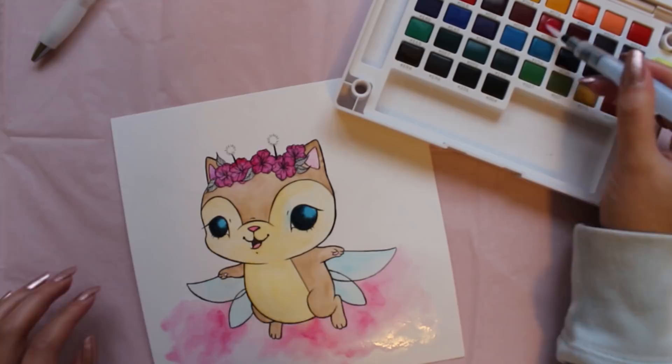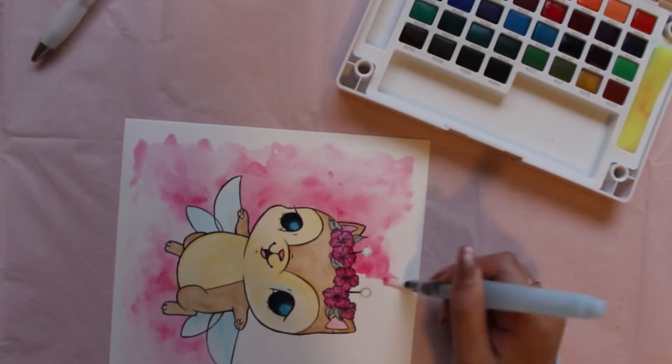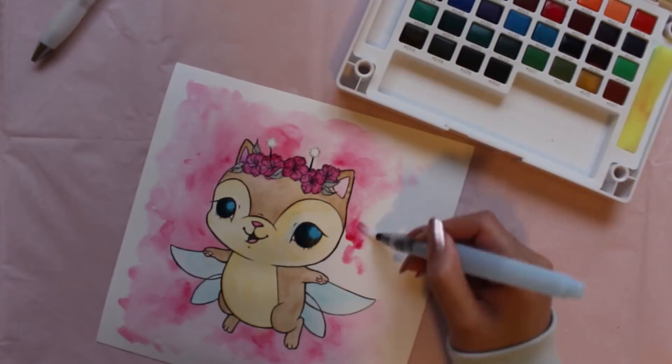In the background, I'll be making sure that some areas are more saturated with color, while other areas are more diluted with water. This helps to create depth so that it will actually look like our fairy kitten is floating in some pink fluffy clouds, rather than just chilling on a piece of paper.